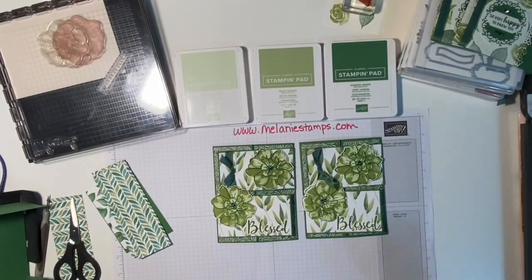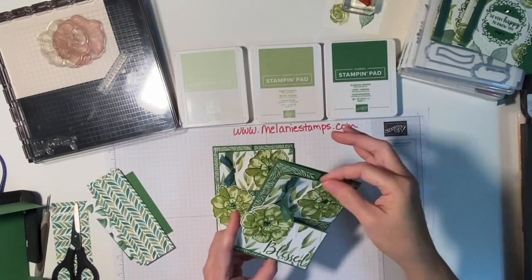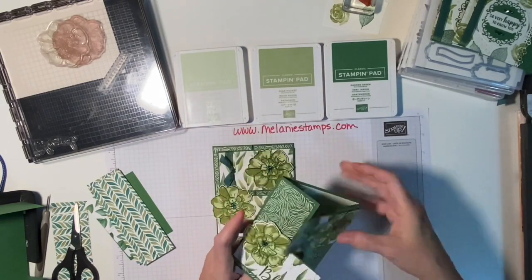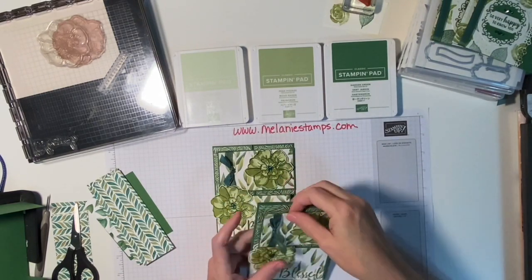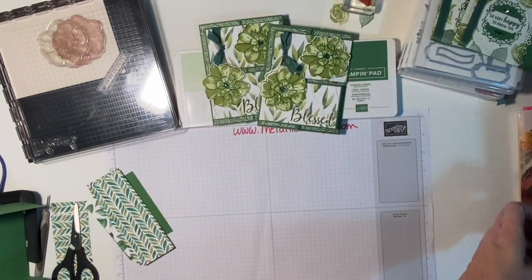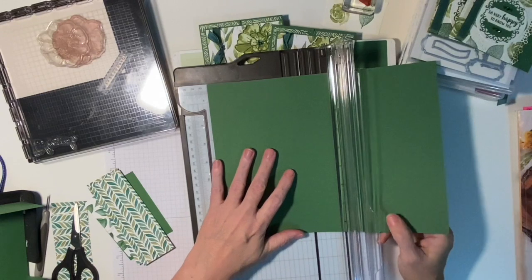Hi friends, welcome back to melaniestamps.com! Today we're going to make a really sweet, really elegant interlocking gatefold card. This is an A2 card, which means it's four and a quarter by five and a half. We're going to go ahead and start by just cutting that card base, so you can see the basics. This is your normal cut piece of eight and a half by eleven cardstock.